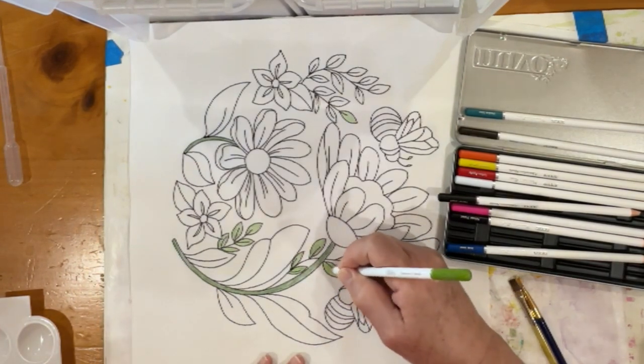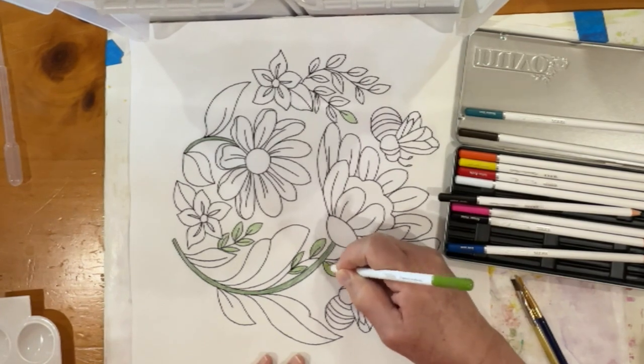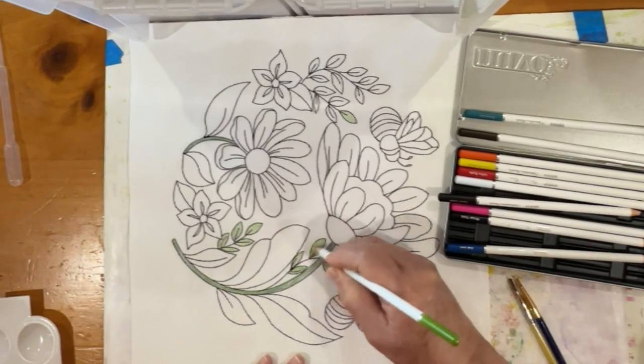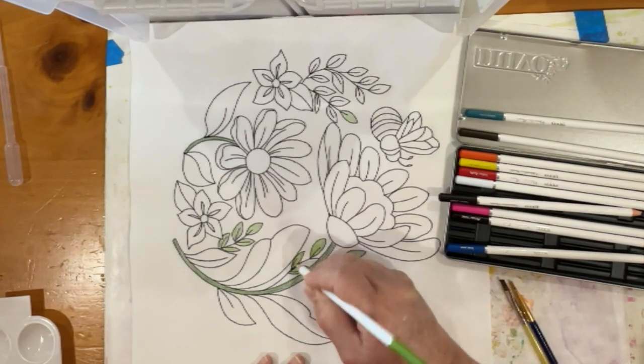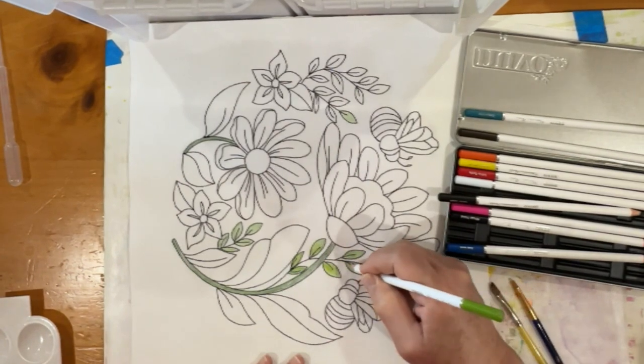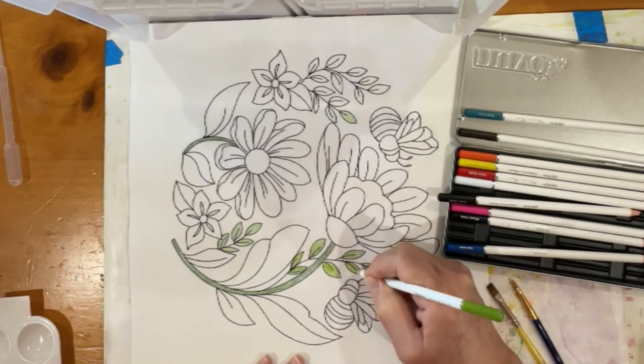The very first thing I'm going to do is try to see what this looks like over some of the Inktense pencils I already used, putting in a bit more yellow on some of this. It's perfectly acceptable to mix and match your coloring tools.